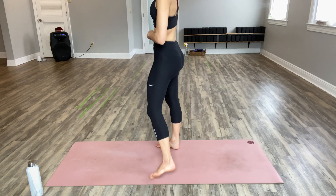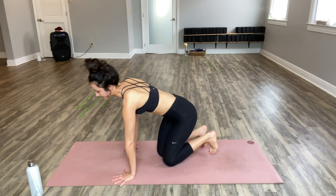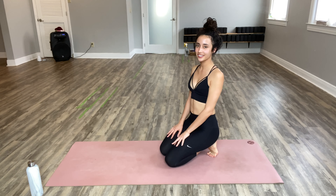All right, you guys, let's get started on our three-minute ab workout. Get down onto your mat or the floor and we will begin in a side plank.